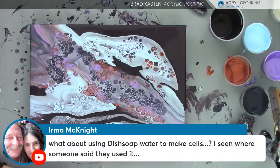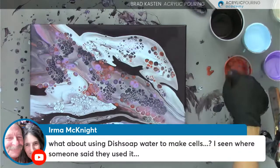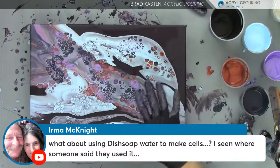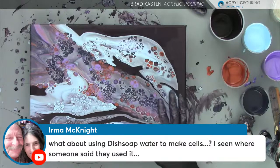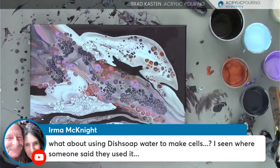Irma's asking about dish soap and water to make cells. I've experimented with dish soap — it works okay. Just a drop or two, like how I added the dimethicone, then stir it in a little bit. You definitely don't get cells like this though — these are very specific to the silicone or dimethicone. The dish soap cells are a little different, but it can work. I don't really use that all that often, but give it a try. And it's a whole lot easier to clean off your canvas too.